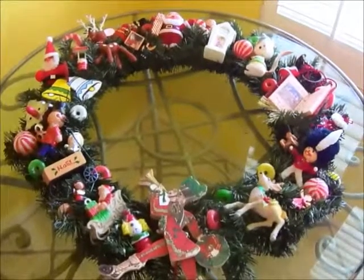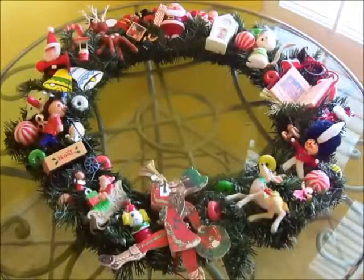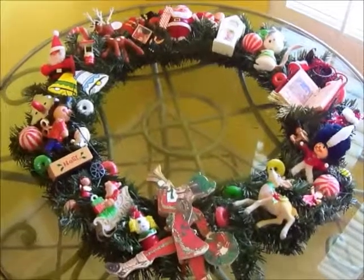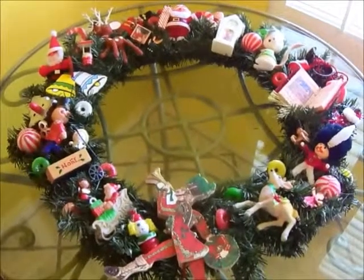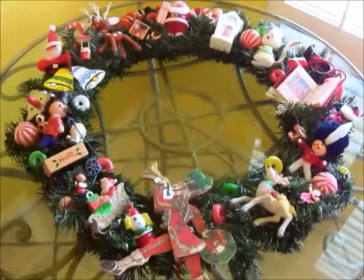Hi guys, this is Maria, and I only have a few minutes — possibly only seconds — to make this video. I made this wreath last night for my friend Joanna. She moved to Texas with her family and she's here for just a couple of days during the holidays, so I'm really excited to give this to her.